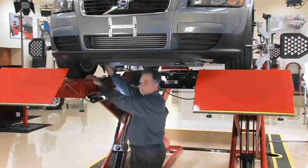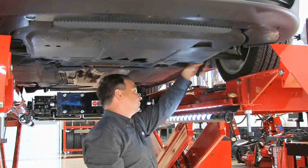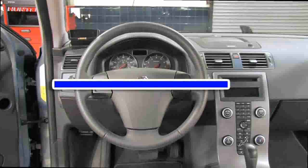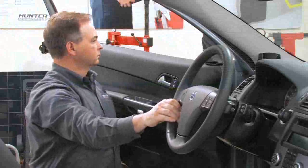With WinToe, you can adjust front toe easier, faster, with more precision, and achieve a straight steering wheel, even when there's lash in the steering system.